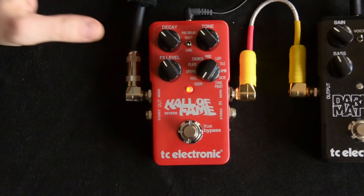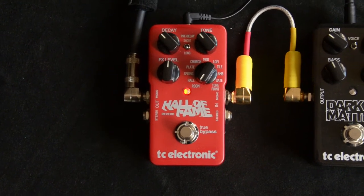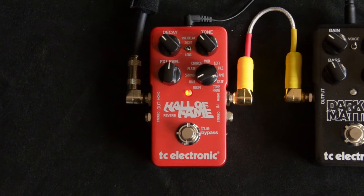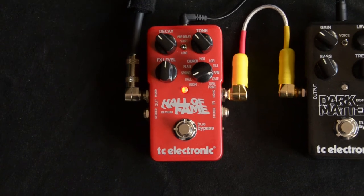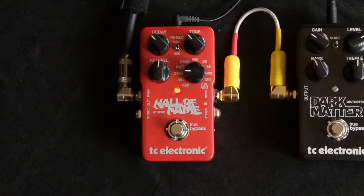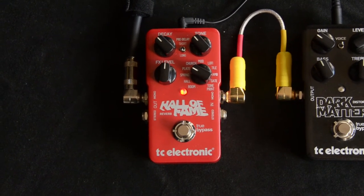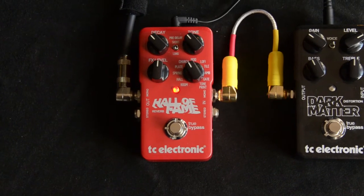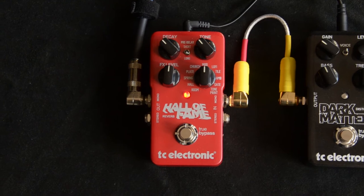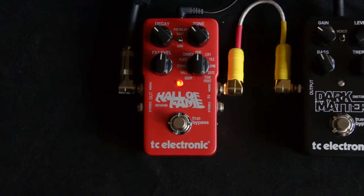Let's try a few of the different settings here. I'll leave the knobs kind of where they are. This is the Room. There's the Hall we just heard. That's the Spring. We've got Plate. That's the Church — a little bigger sound. This is cool: the Mod Reverb gives you a little bit of modulation, like chorus in it. It's kind of like the old Boss RV5 or RV3 that had a cool setting like this.